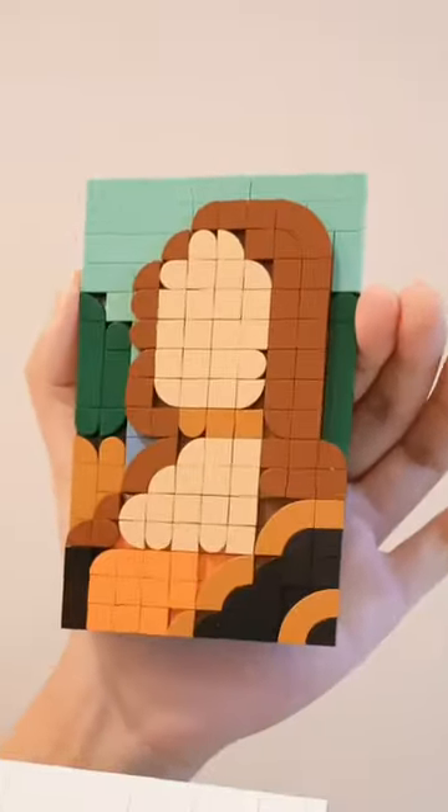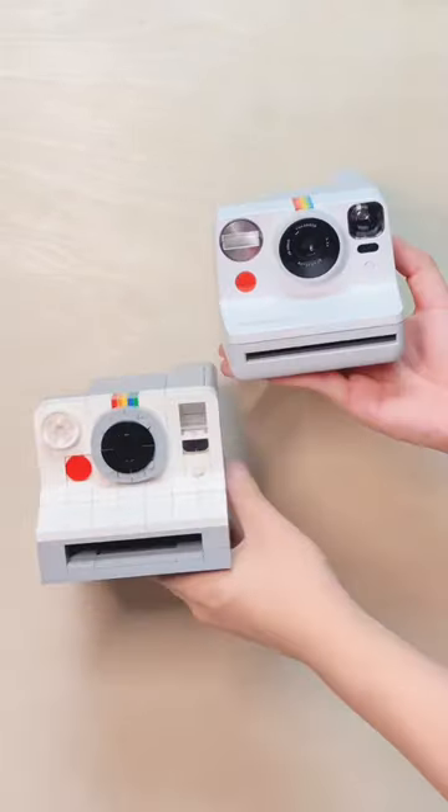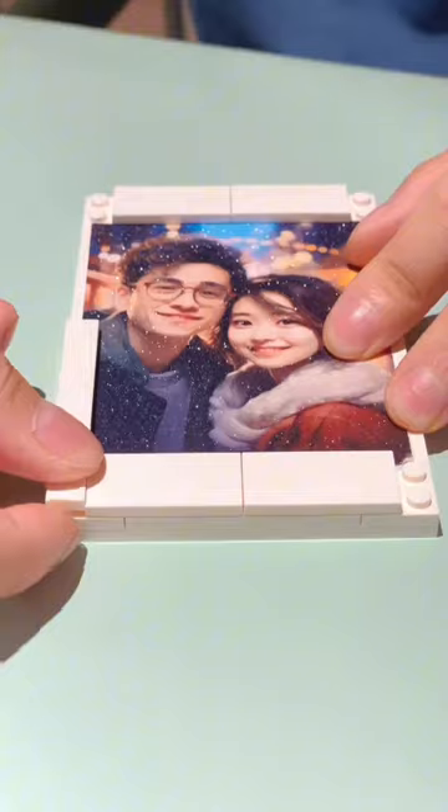Have you seen a camera made of bricks that can eject photos? Look into the viewfinder and press the shutter, you can instantly get a photo of a world famous painting. I'd say it's a perfect replica of an instant camera. And you can even put a real photo into this frame.